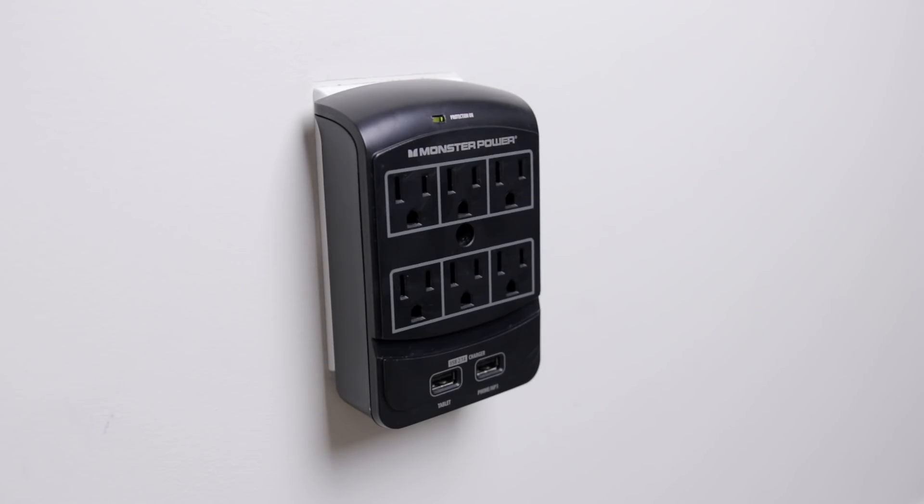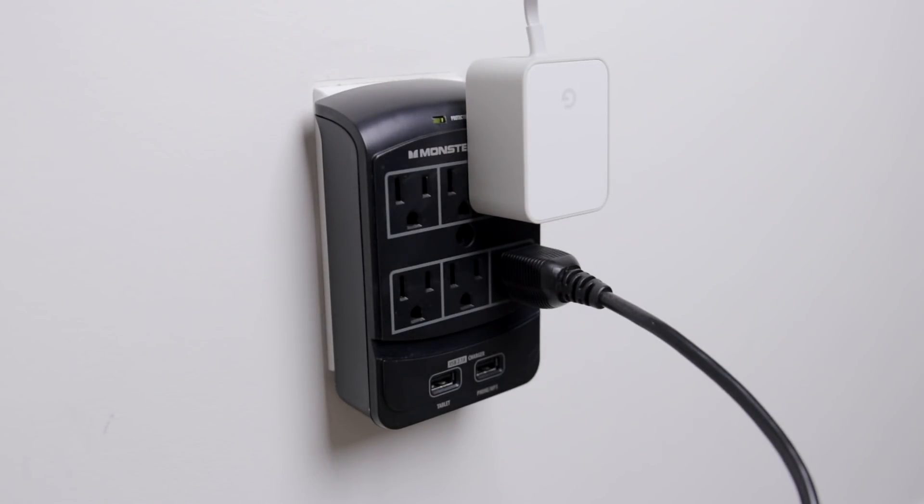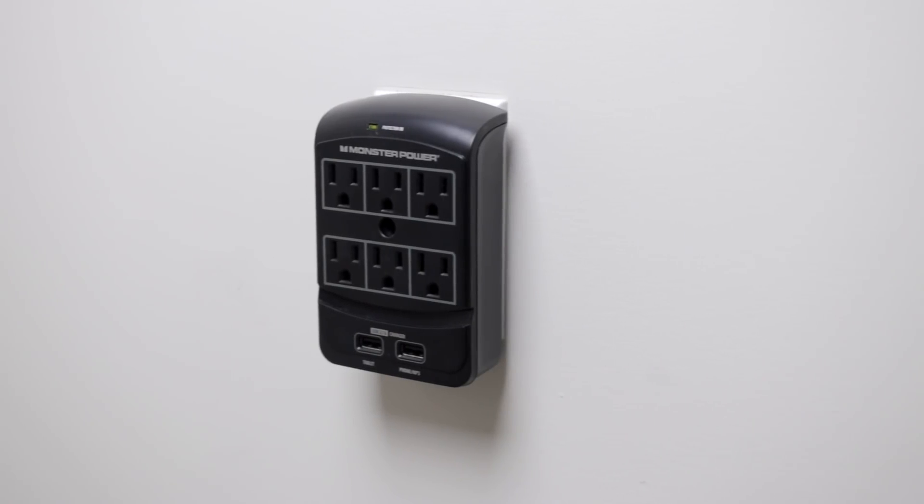And all of this is plugged into the Monster 6 Outlet Surge Protector, which basically covers your wall outlet, adds a bunch of ports and USB ports, and can protect your devices during surges or outages. It's really, overall, a good backup to have.